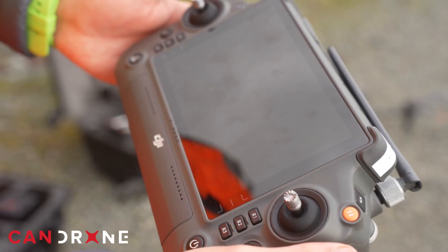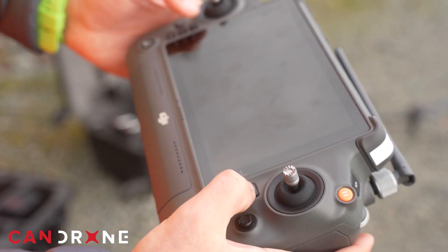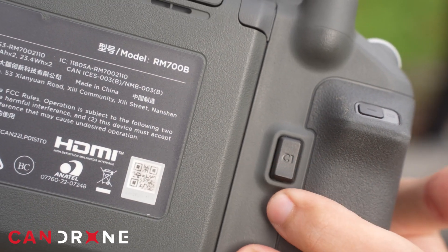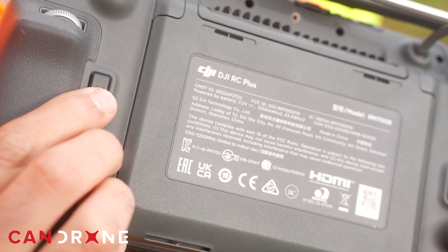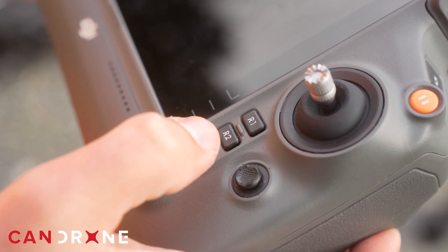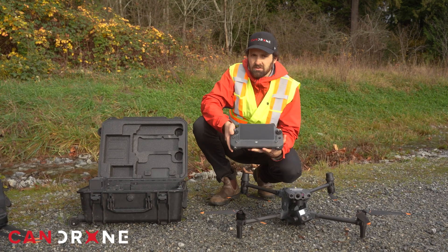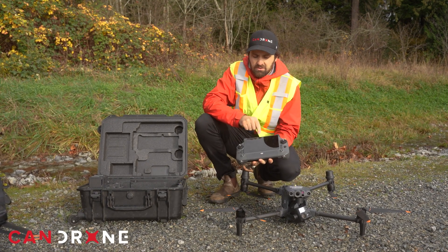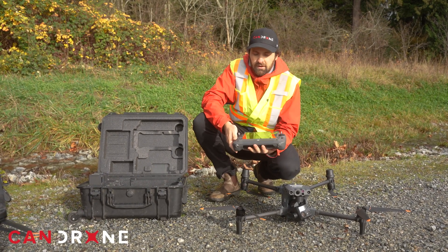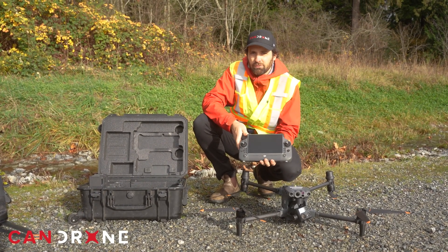A large screen on the DJI RC Plus will give you good visuals while flying, and you have programmable buttons on the back of the controller. Just like the M350, the M30T utilizes this RC Plus. This drone is not married to this controller, so you can take this controller and pair it with a different M30 or M350 in order to control that airframe.